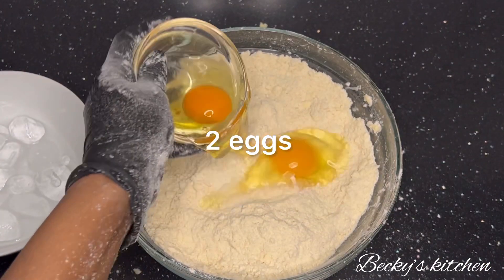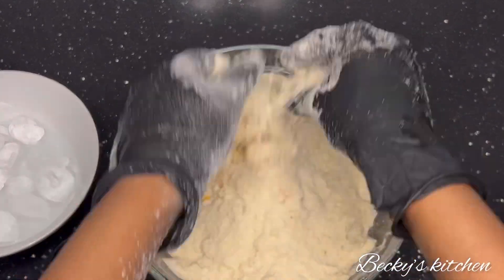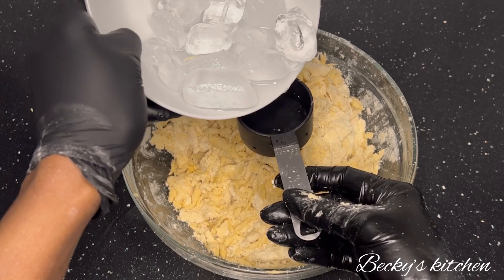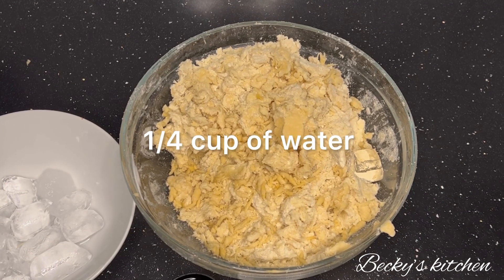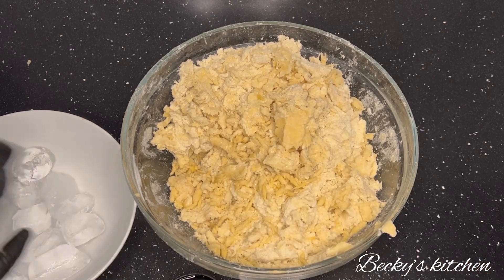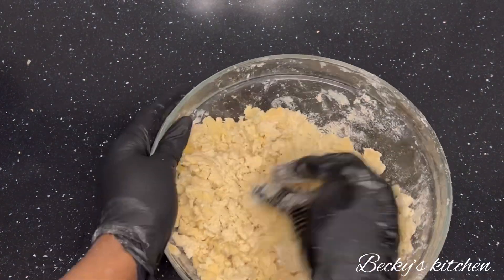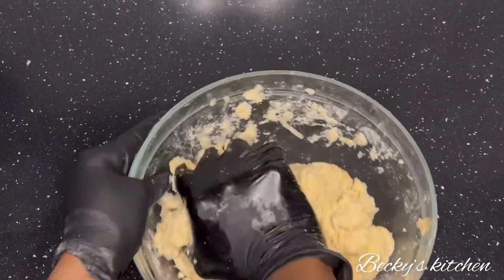Next, take two eggs, pour them into the bowl, and mix. After mixing, you can see the dough is almost ready. You don't need too much water — just a quarter cup of very cold water. If you don't have a measuring cup, just add a bit of water at a time and mix to see how the dough comes together.